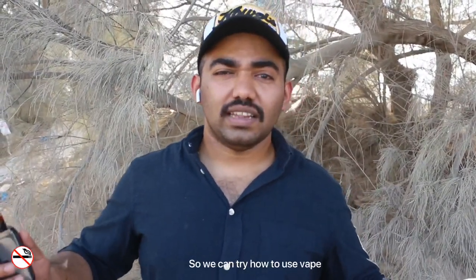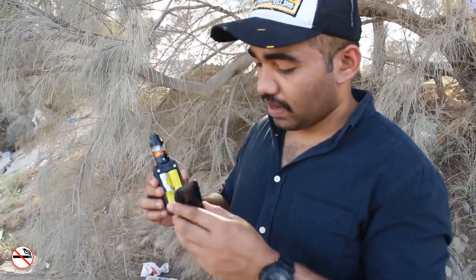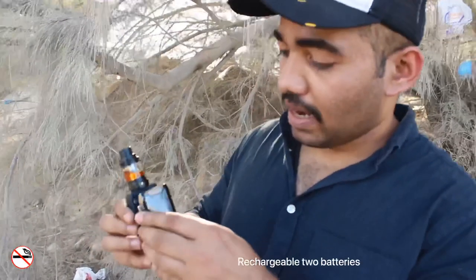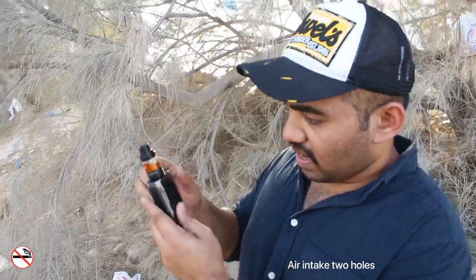Let's talk about the device. I opened it here. This is the battery — it's magnetic. There are two rechargeable batteries. The pin is in the air intake, and there are two air intakes.